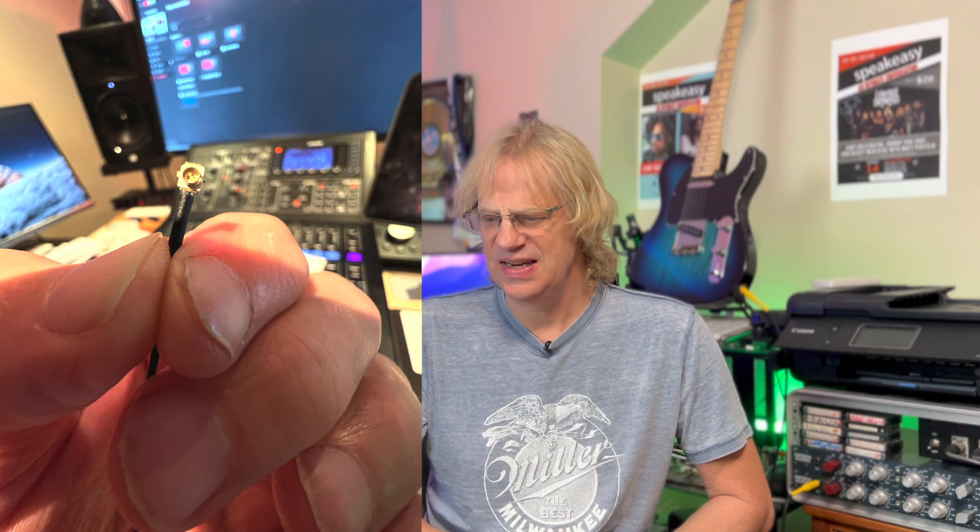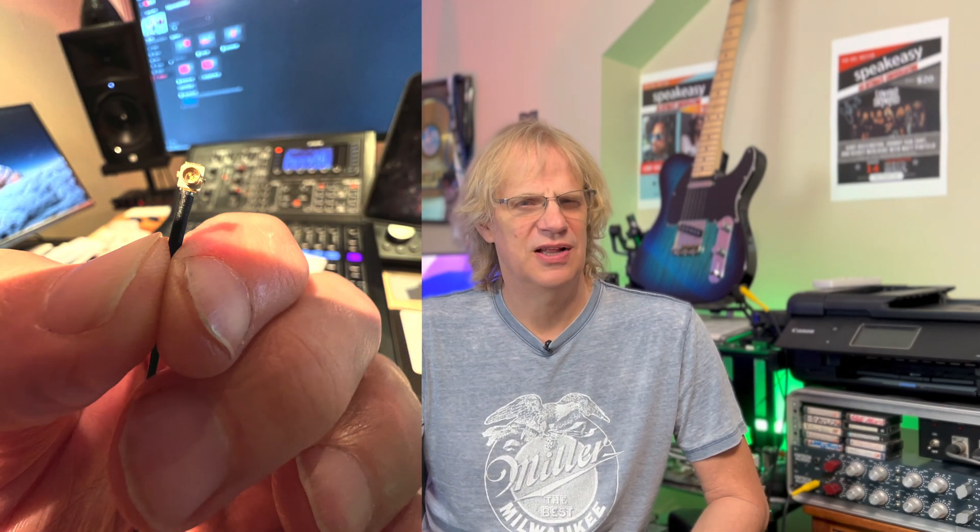I'm going to give you a quick install with very clear photos and try to explain the whole process. It's tricky. The little antenna cables are tiny — and I mean tiny. That's the real clincher: being able to click those into place. It just takes a little bit of patience and having it at the right angle.